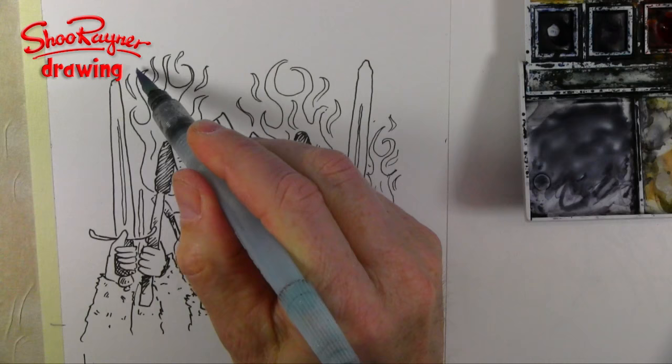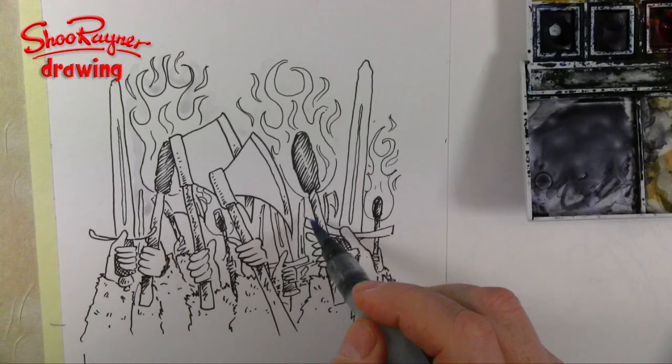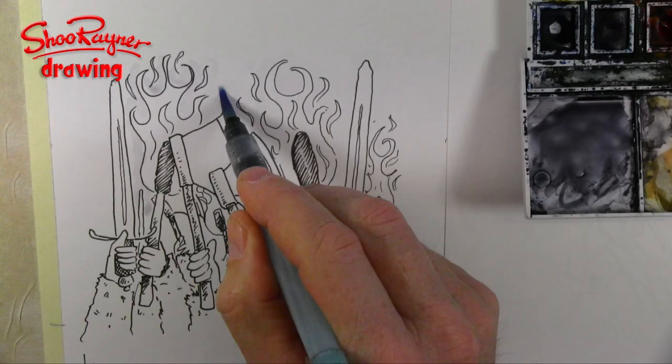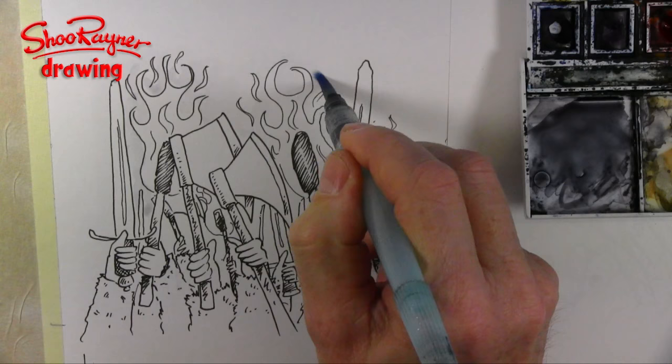I've got to start somewhere, so I'm going to start around the flames. Again I'm always asked about these brushes — this is the Pentel Aquash brush, it's a water brush. Somebody asked me recently whether I prefer this or the Derwent, and actually I prefer this one because it has a bigger brush on it, and it just suits my style. You can get thinner brushes, flat brushes, all sorts of things, but this really suits me. At the moment I'm just wetting the paper around the flames and then letting the paint bleed in.